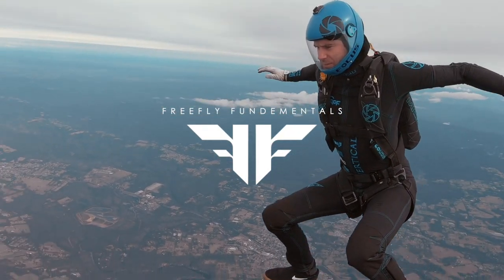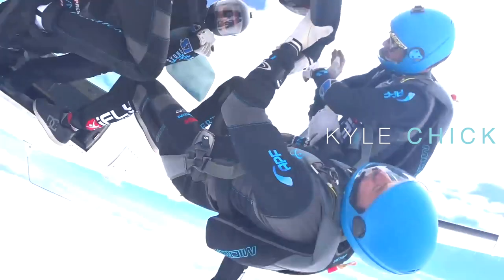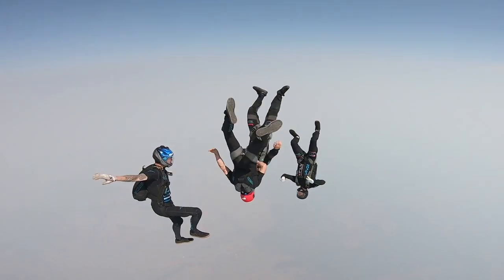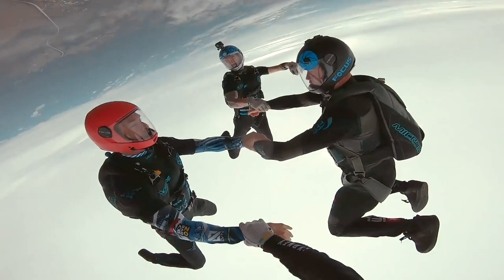So this is something that you will learn first up when beginning to free fly. G'day guys, I'm Chico from Focus. Today we're going to talk about sit flying or head up orientation.